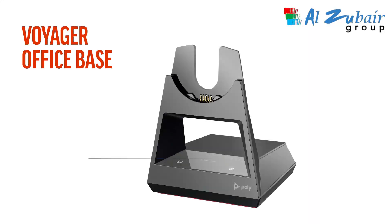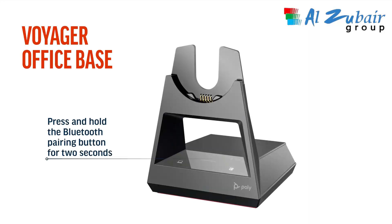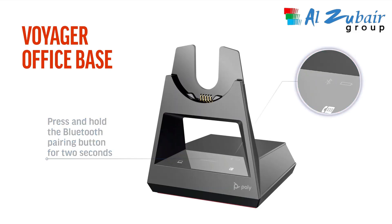On the Voyager Office Base, press and hold the Bluetooth pairing button on the back of the base for two seconds until the display panel's Bluetooth icon flashes red and blue. Pairing is successful when you hear 'pairing successful.'